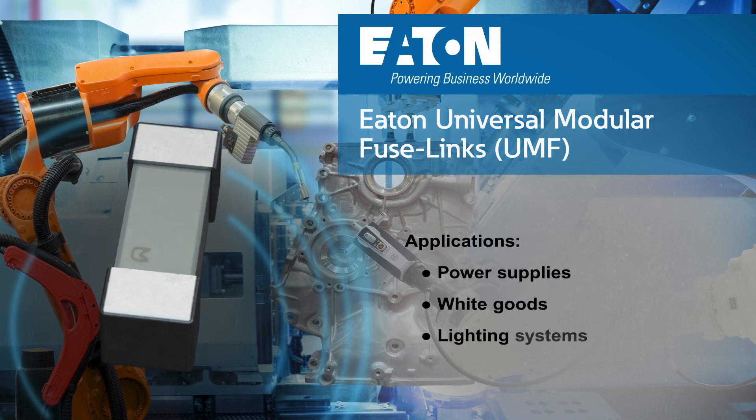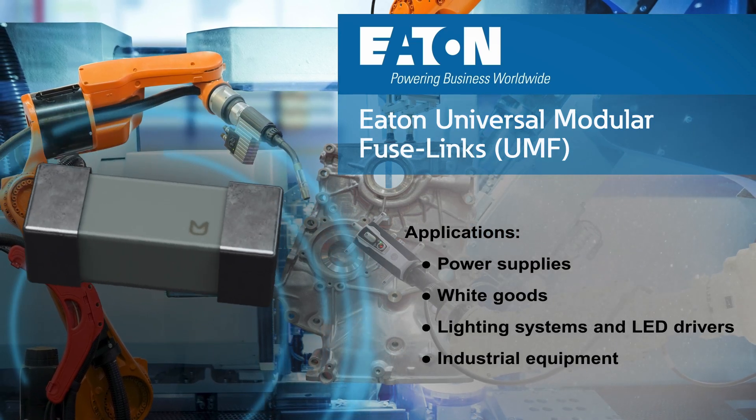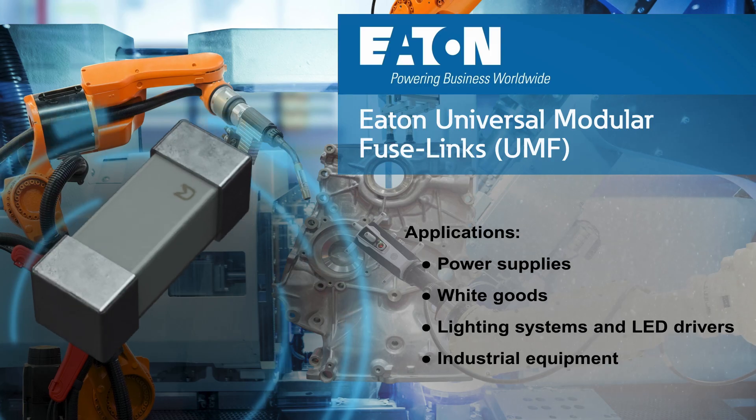Applications for Eaton's UMF fuses include power supplies, white goods, lighting systems, and industrial equipment.